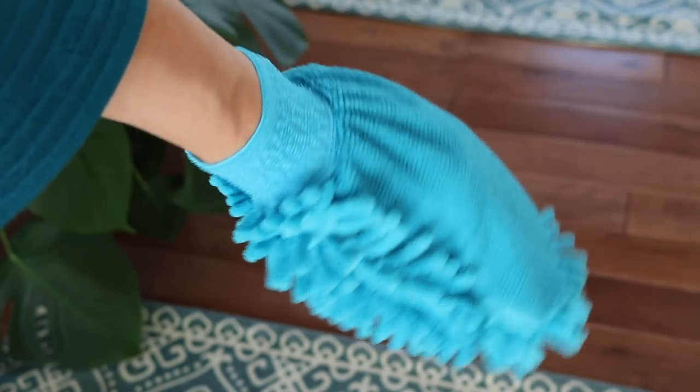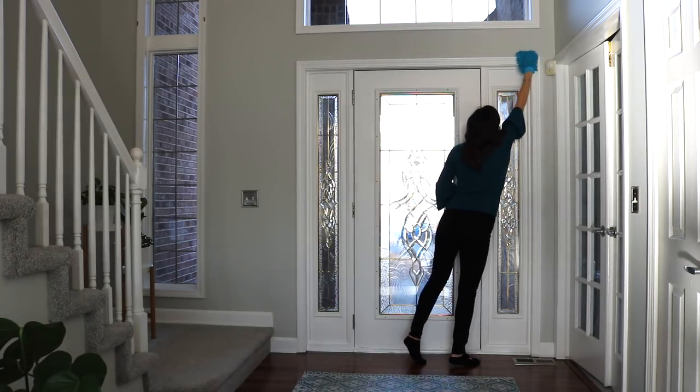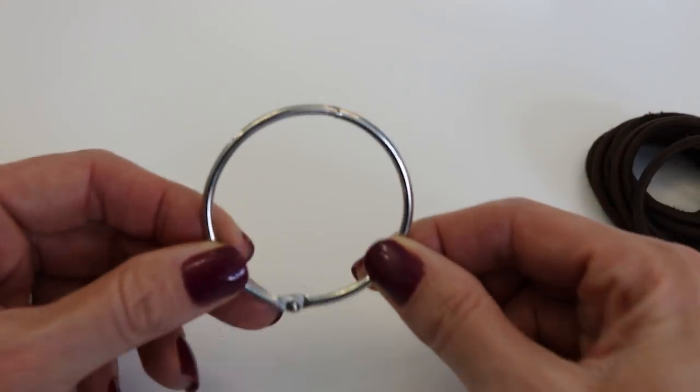I found this mitt at the Dollar Tree in the automotive section. It was designed for washing your car, but I thought it was a perfect duster. You can use it to dust the top of doors, ceiling fans, and more. You can even let each of your kids have one and let them go to town — maybe it will be a little fun!